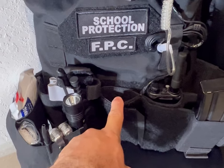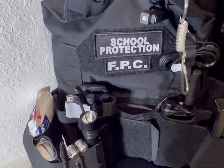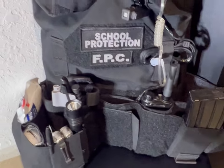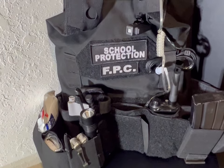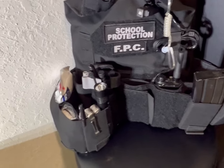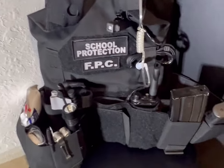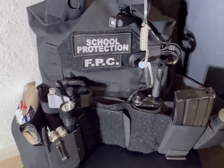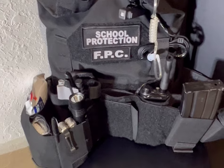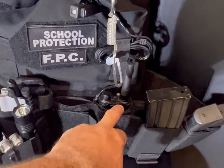I purposely have this empty — this is where I keep my cell phone. The reason I have my cell phone there is in the event that if we come across a very distraught parent or someone combative that enters the school, I can go ahead and record that individual and record my interactions with that person, just for legal reasons.